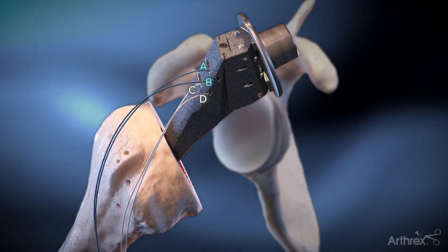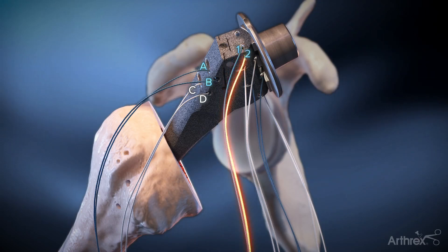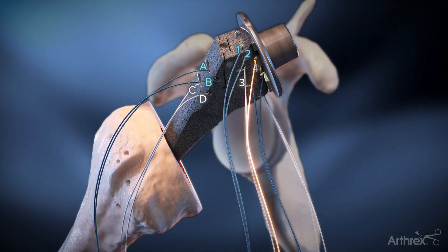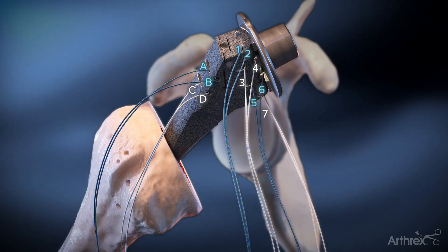A blue suture is used superiorly and tiger wire inferiorly. Four No. 2 FiberWire sutures are passed through the medial holes, yielding eight suture limbs labeled 1 through 8 from superior to inferior.